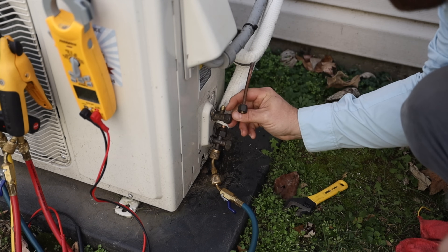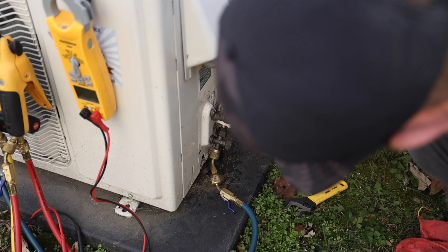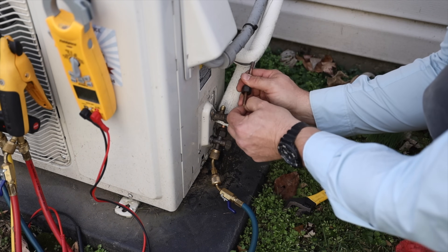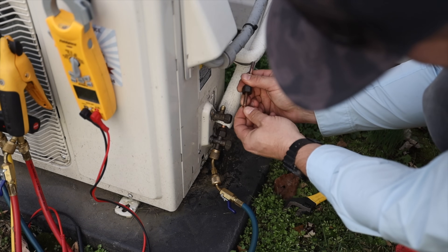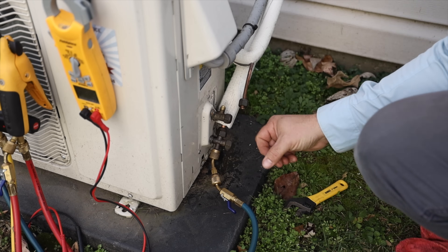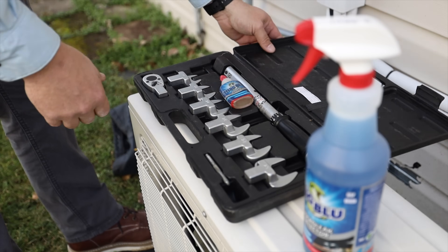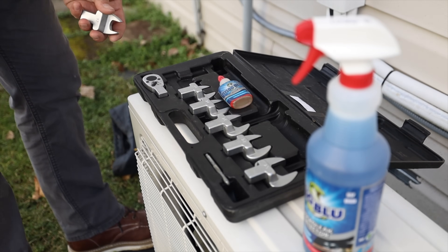Or maybe it just wasn't torqued down to spec. It looks really good. I don't think I need to re-flare that. I think I'm going to just torque it down with some nylog and then re-pressure test. Let's see what's going on. Alright, so I'm going to grab the 17mm head and the nylog.